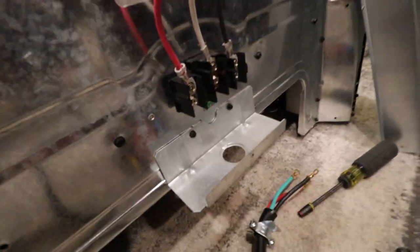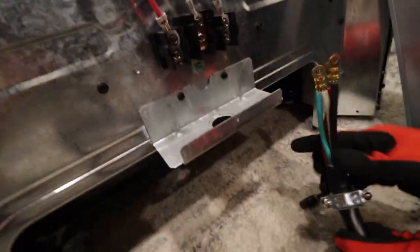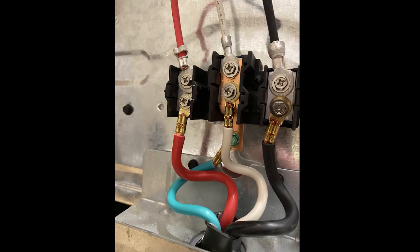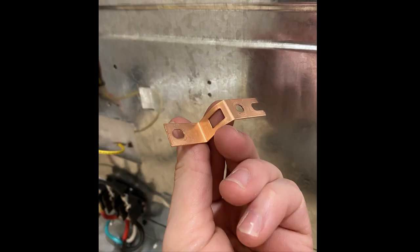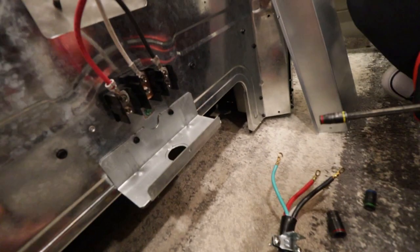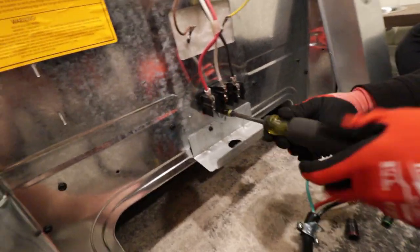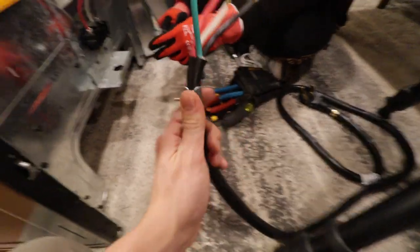Looking at the wires, we have our two phases — red and black — as well as a neutral, and our ground is going to be landed on the ground screw right there. The important thing to note about this ground screw is that you want to remove that copper strap that's bonding it to the neutral. That's only for ovens that don't have a ground wire going back to the panel — it's actually a code violation in the US. So take that out. It's color for color in the trades: red on red, white on white, black on black, green goes to ground. This HDX kit comes with a connector already on there.